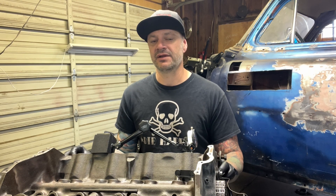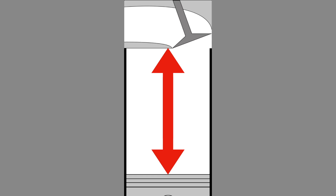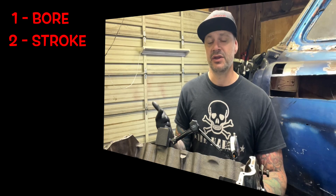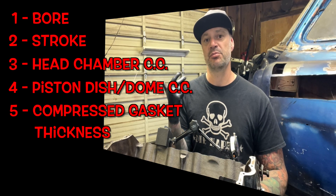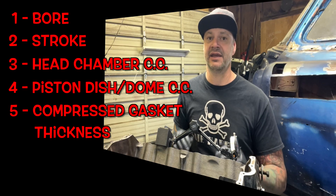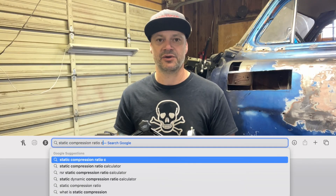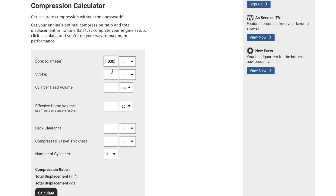So what is static compression ratio? Boiled down, it's the ratio between the volume in your cylinder when the crank is at bottom dead center compared to when it's at top dead center. To calculate it, you basically need to know six things: your bore size, your stroke, the CC volume of your heads, the CC dish or dome of your pistons, the compressed gasket thickness of your head gasket, and the piston to deck clearance. You can search for compression ratio calculators online — one I like is from summitracing.com. Punch in your numbers, hit calculate, and that's your static compression ratio.